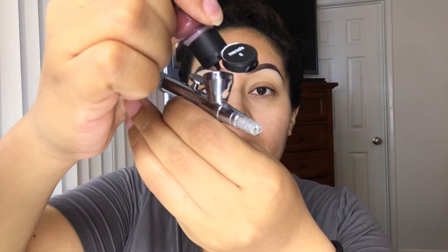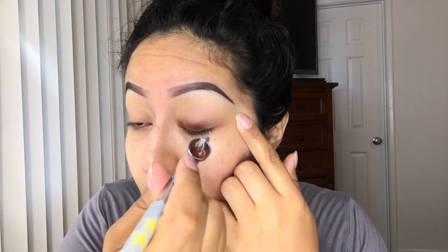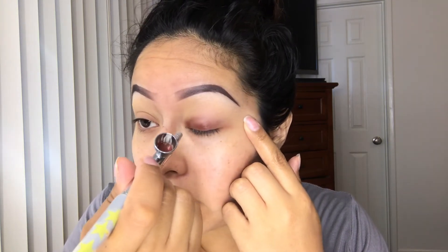So my brows are done and whatever is left from my cup, I'm going to add two drops of Marcella and mix it in with my previous color, and then just add it all over my eyelids.